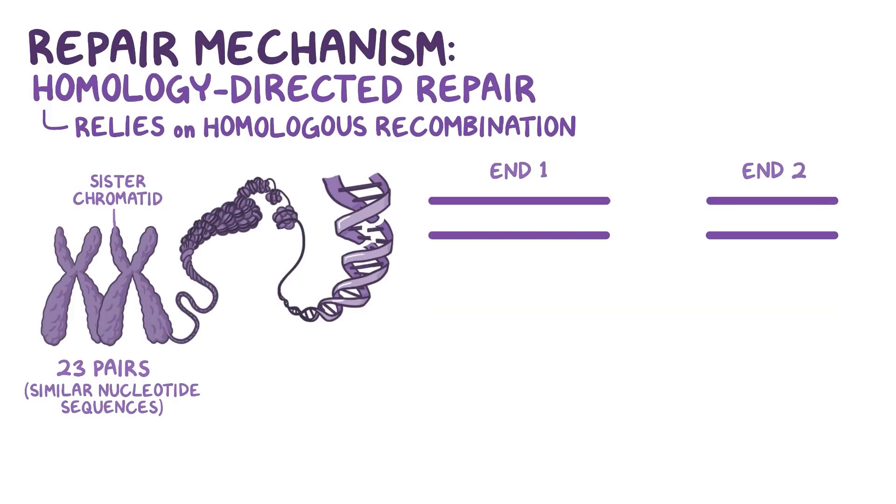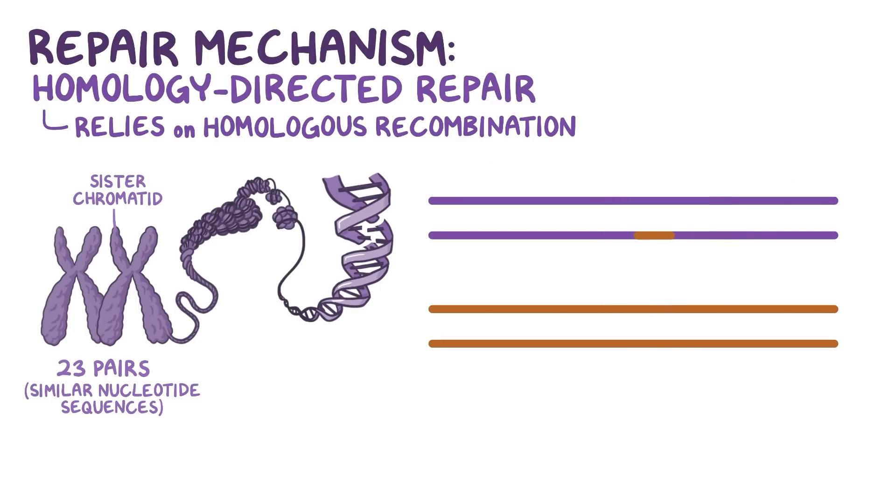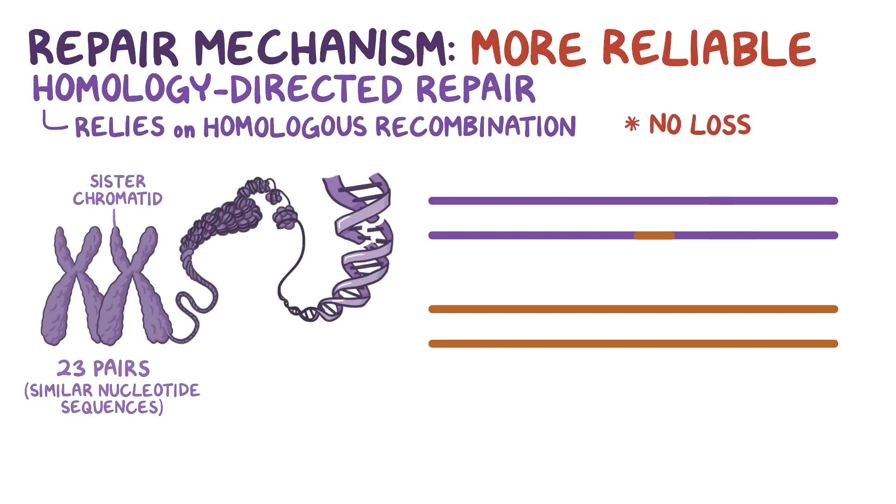So now, N1 is placed near a similar nucleotide sequence called the homologous sequence, because it's found in the same spot on the homologous sister chromatid. N1 then pairs up with a complementary strand of the intact homologous DNA region, creating a loop in the homologous DNA. Then, a DNA polymerase synthesizes nucleotides to extend N1 until it reaches a sequence that's complementary to N2. Then, N1 releases the homologous DNA and its last few nucleotides bind to the last nucleotides of N2. Finally, DNA polymerase fills the gaps on both sides of the union, and DNA ligase seals the bond. Since homology-directed repair uses a sister chromatid as a template, this is a more reliable repair mechanism than non-homologous end joining, because there's no loss of nucleotides.